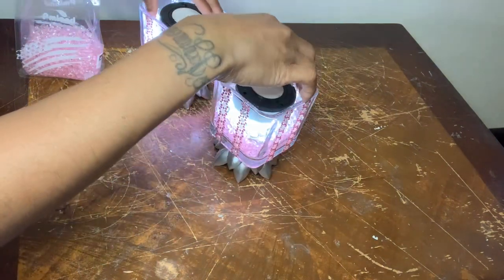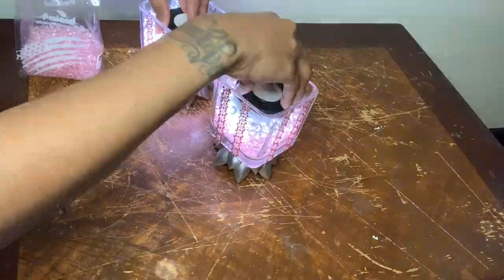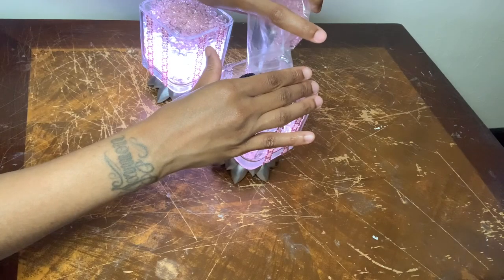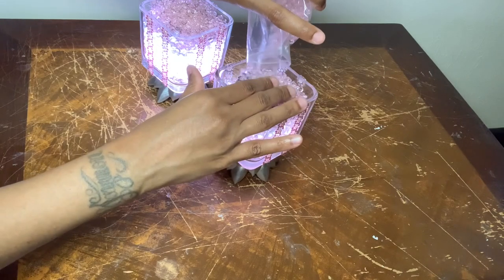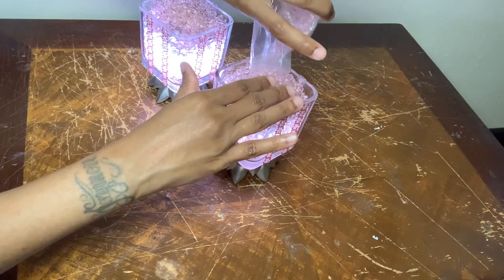I wanted to add some lights to these, so I'm going to place these push lights in now and then continue filling my vases with the gems. If you are going to recreate these, I suggest using a light with a remote so it can be easier for you to turn the lights on and off.